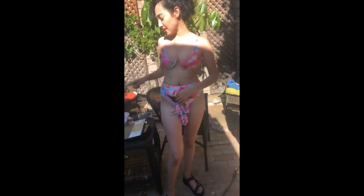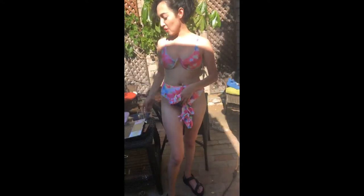Sol rates the tie-dye bikini a 10 because tie-dye is very in and super trendy right now. She mentions the photos online don't do it justice — it looks way better on than it does in photos.